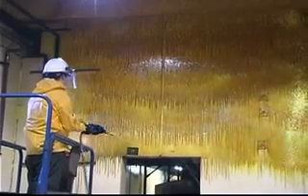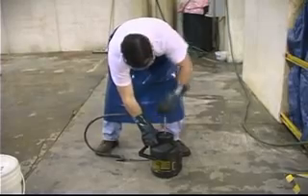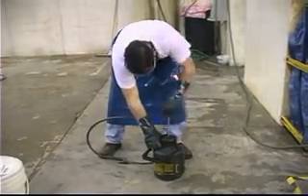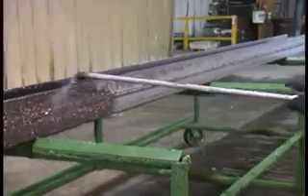Dew Gel 200 is a unique gel-type product that provides much longer dwell time than ordinary water-viscous liquids. Dew Gel 200 can be sprayed from a distance of several inches up to 20 feet. This is dictated by the size and configuration of the part processed, wand configuration, spray nozzle type, and the size of the air-driven pump used to spray Dew Gel 200.